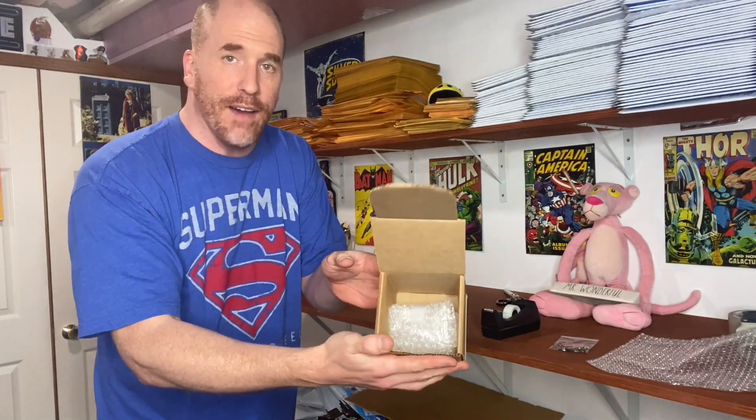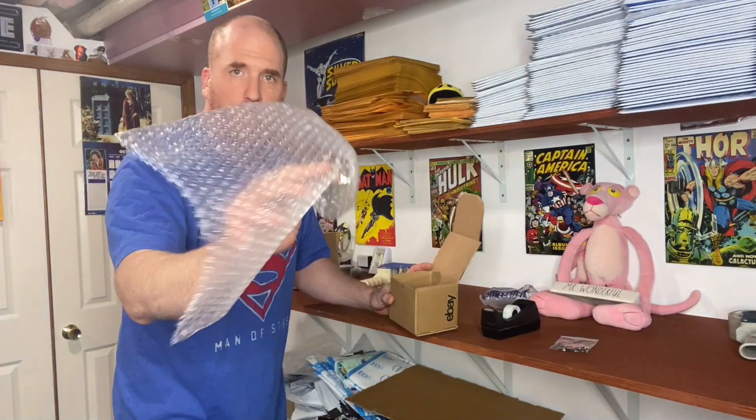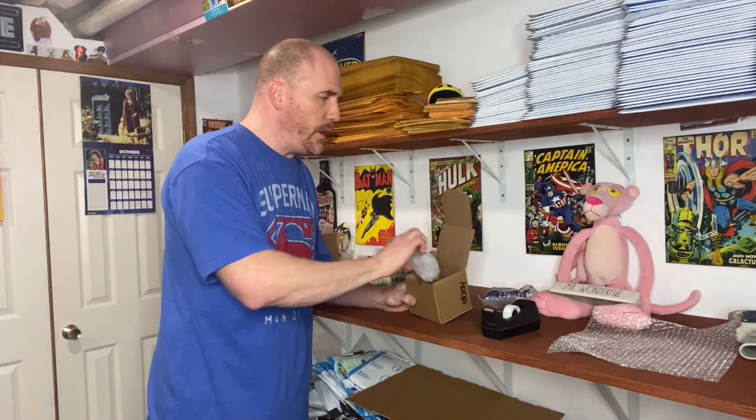Some people use a smaller box — these small eBay four-by-four-by-four boxes are great. You put it in there and don't have as much void space, so you just fill it with a couple pieces of small bubble wrap or a large piece of bubble wrap with big bubbles, stuff it in, fold it up, and off it goes.